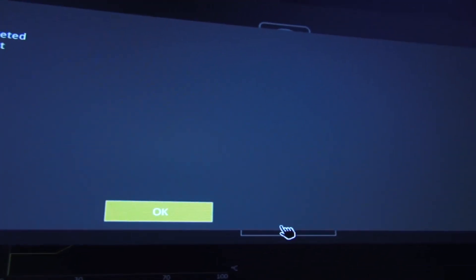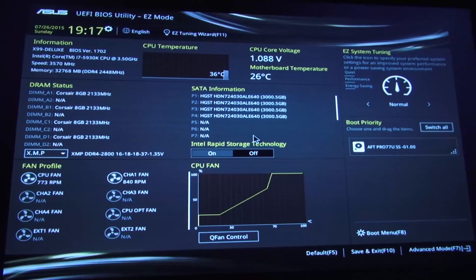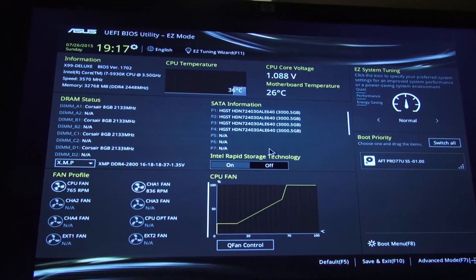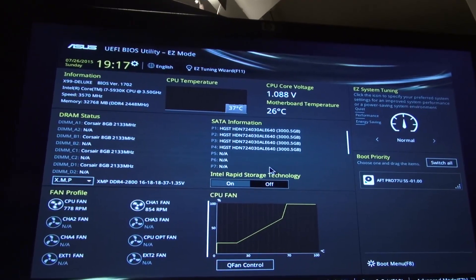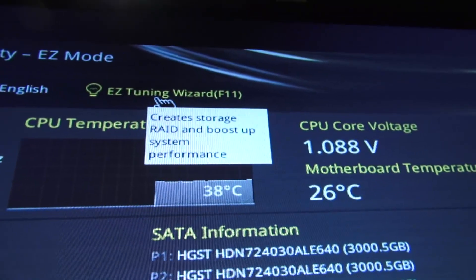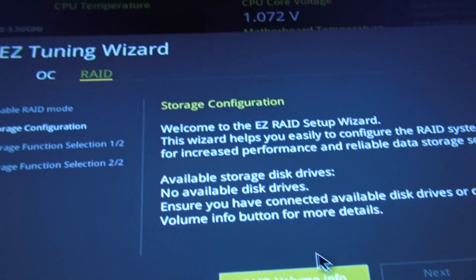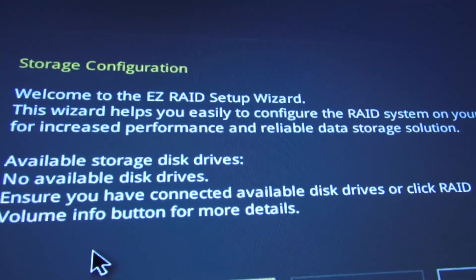Setup is completed, system will be reset. Say okay. It came back to the UEFI BIOS because there is no system drive connected. It still shows the four drives. But if we go to Easy Tuning Wizard and click on RAID, it will say there is no drive capable of being set up as RAID, because the four drives we have already set up as RAID array 1 and RAID array 2.